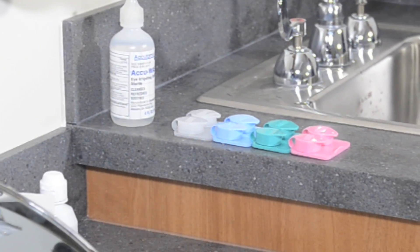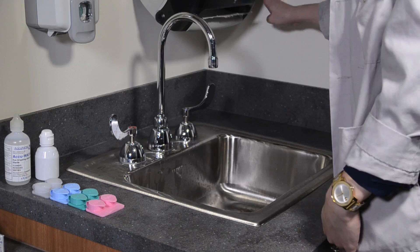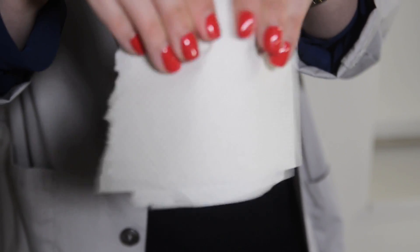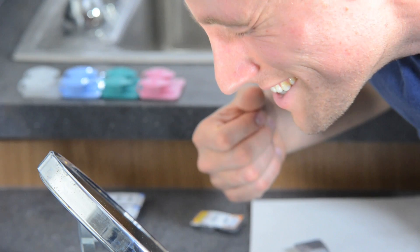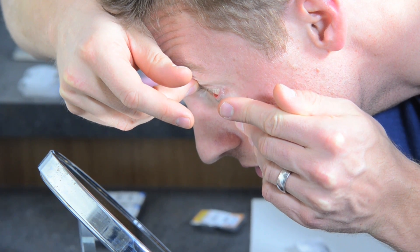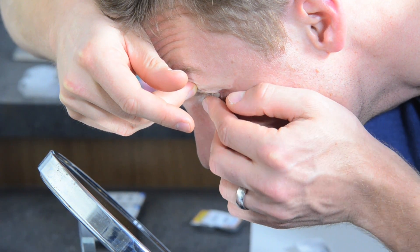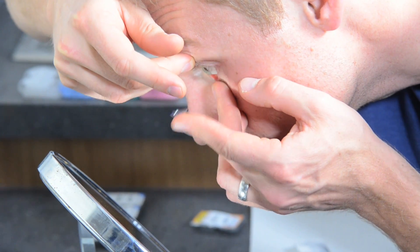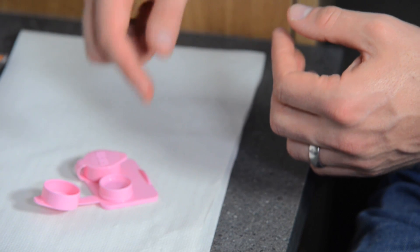Empty the case of solution, rinse, and place it upside down to dry. After reviewing insertion, teach them how to remove the lens — to me, this is the most important part. Often I'll let them leave with the lenses to practice as long as they're able to safely take them off. First, make sure you've placed fresh solution in the case and washed your hands thoroughly, and make sure your hands are well dried. Use the same technique as with insertion to hold your lashes and pull down on your lower lid. Look up and towards your nose and use your index finger to gently slide the lens onto the white part of the eye. Gently grasp the lens between your index finger and thumb in order to remove it. Clean the lens and place it into fresh solution.